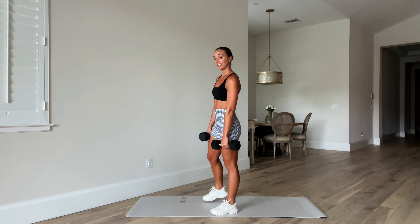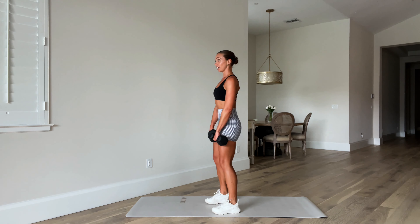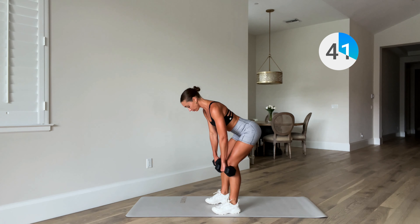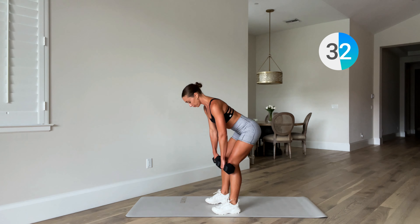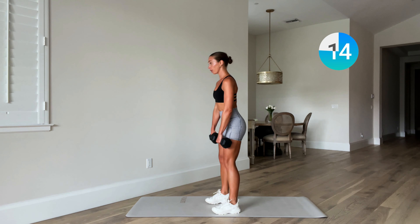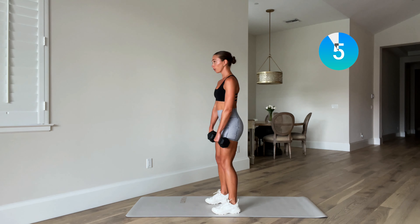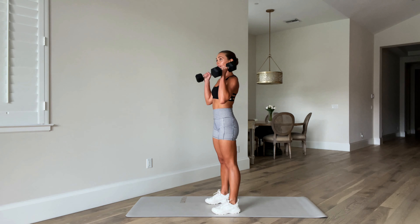Two, one — weights down, shake out the legs. Set number two, we go back to the deadlift. Set yourself up, shoulders back and down, core is strong — let's go. Connect that breath. I always like to remind you to move with your breath: inhale at the bottom, exhale and your effort is to squeeze up. Three, two, one — shimmy down, wrap those weights up, get ready for your squat.